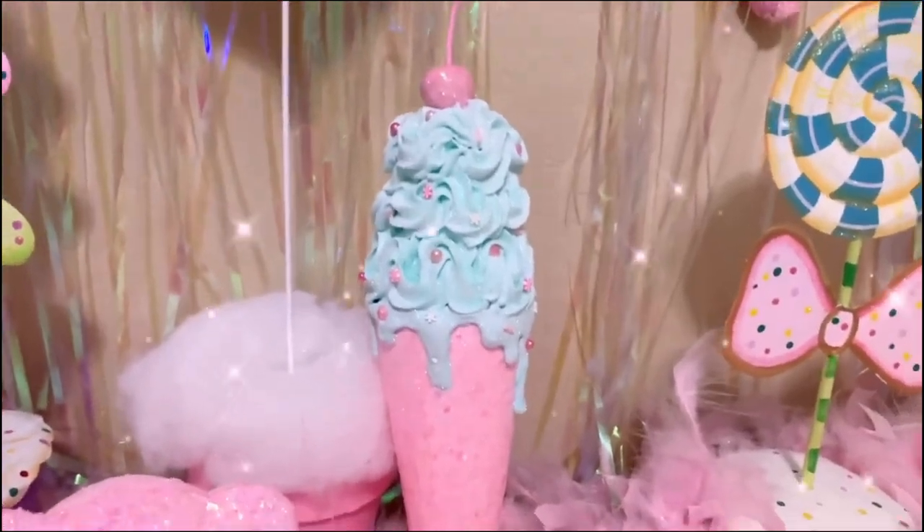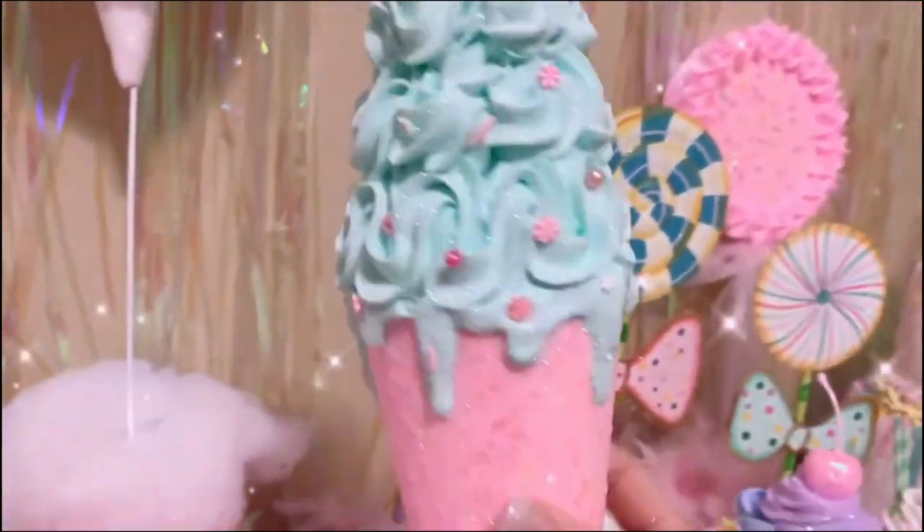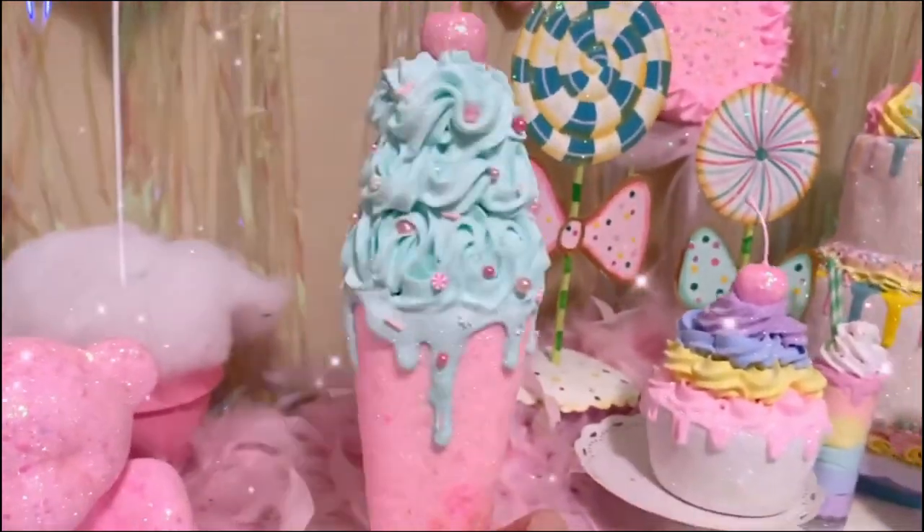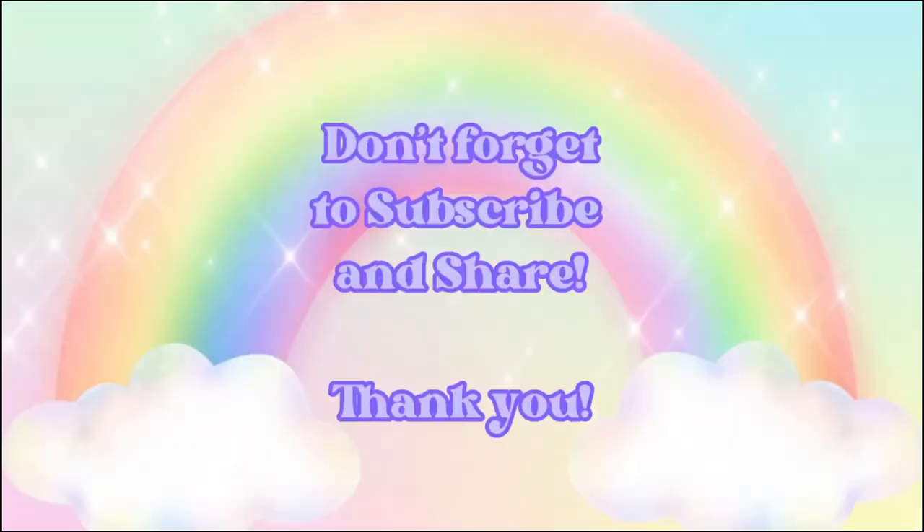I hope you enjoyed this tutorial! Please subscribe — it means the world to me — and of course please share my work so that others can find my channels. Thank you, I'll see you next week for a new tutorial.